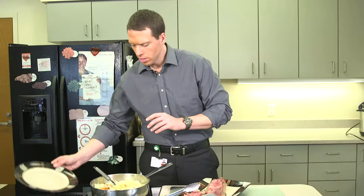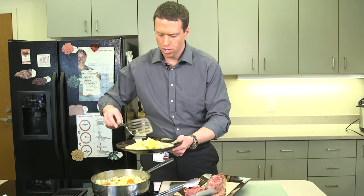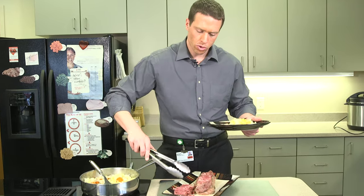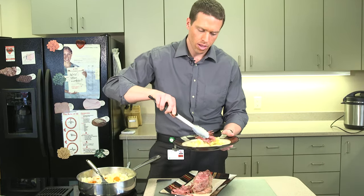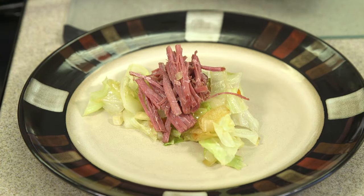Our cabbage is cooked, so we'll just plate it up. We'll start with a little bit of cabbage. We'll add our sliced corned beef. And there you go, a traditional St. Patrick's Day corned beef and cabbage.